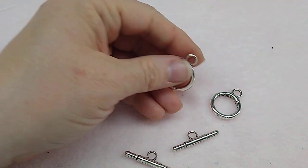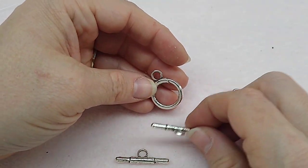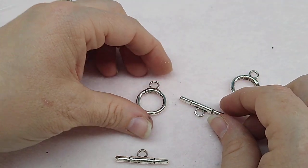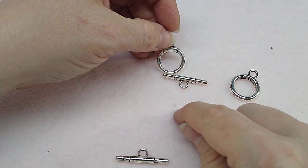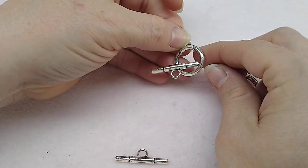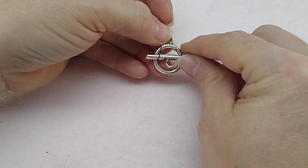Number three is two sets of 20 by 31mm toggle clasps. Those are big, heavy toggles. I love toggles — I don't use them a lot on necklaces since I like adjustable lengths, but I use them a lot on bracelets and pendant pieces. You can make charm dangles and hang them from the toggle so you have interchangeable pendants.